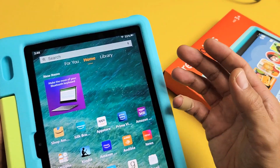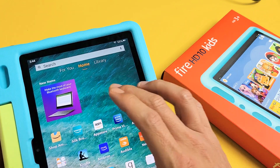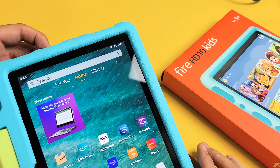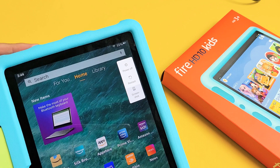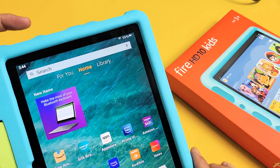I'm going to show you how to force restart your Amazon Fire HD 10 Kids tablet. So why would you want to force restart it? Maybe this won't pop up here, or when you tap on Power Off or Restart, it doesn't work. Anyway, how you force restart it — and you're not going to lose any information either.